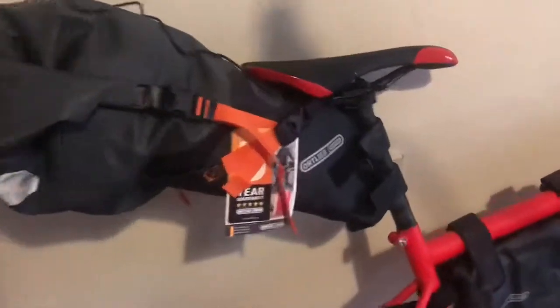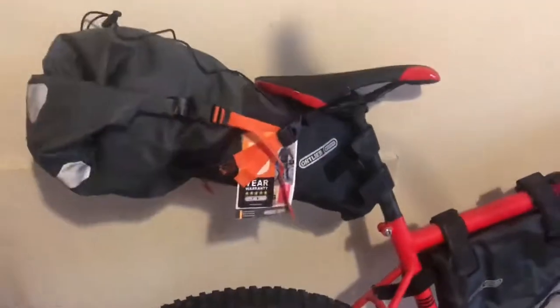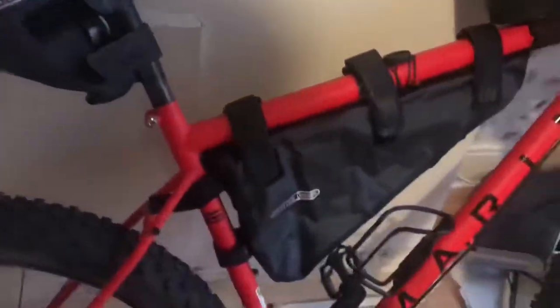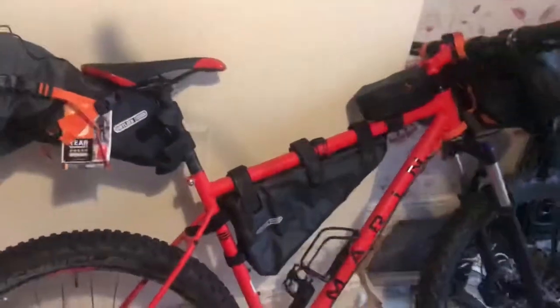That's the seat pack put on the bike — very simple. It doesn't take long; none of the bags take long. So we've got the seat pack, the frame bag, the accessory pack, the handlebar bag, and the cockpit bag — all five bags now on the bike.